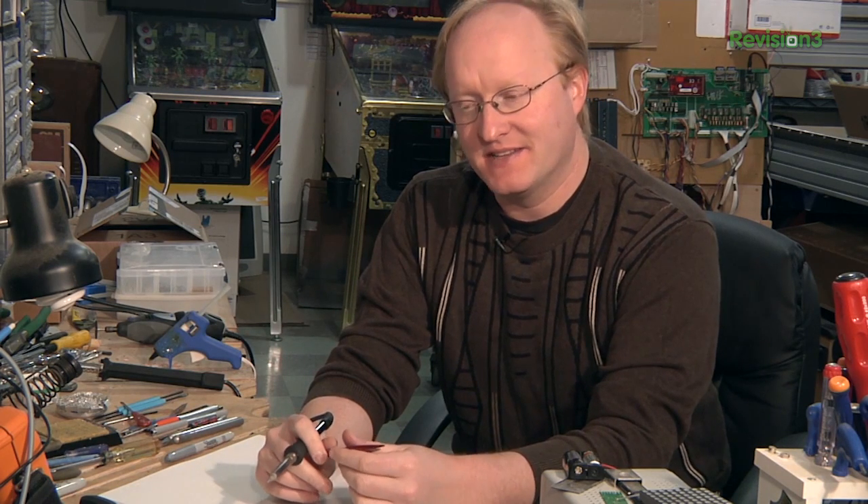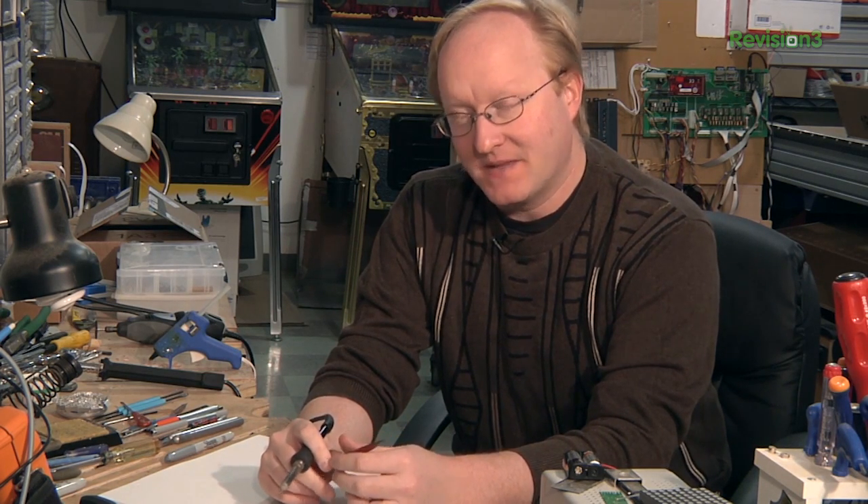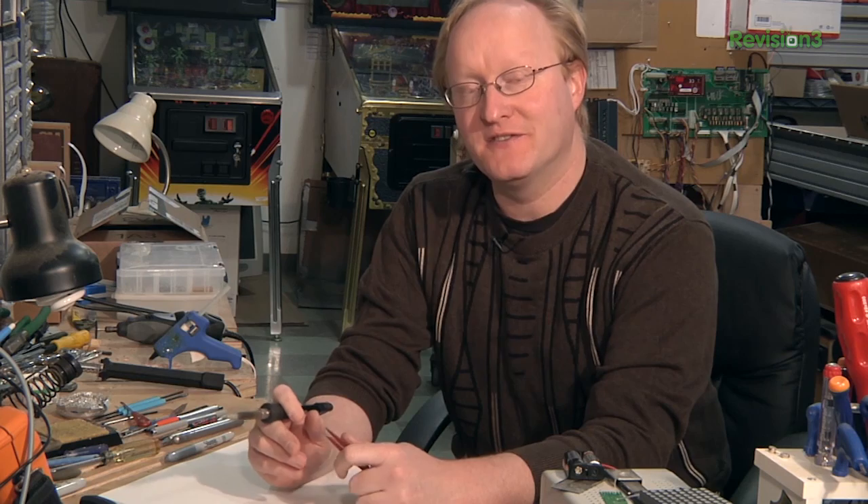Soldering surface mount components by hand is actually pretty difficult. I think what I need to do is build myself another solder reflow oven. This time I'll make it a little bit smaller so it's easy to keep around the shop and try to enclose all the components inside of it. Let's get started.